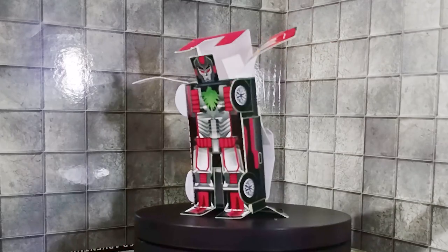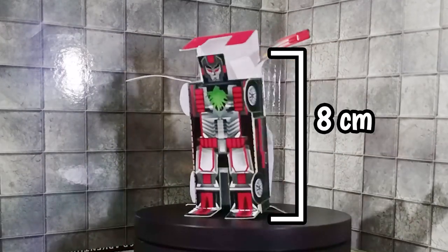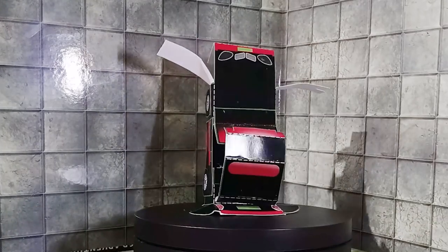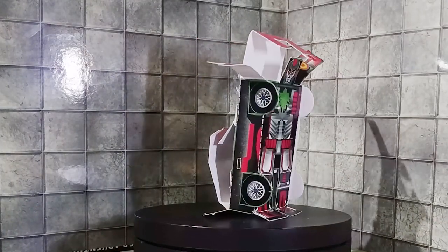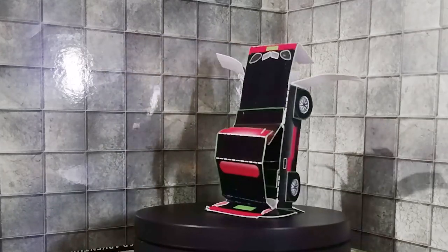And this is what Dilim looks like assembled. He stands at about 8 centimeters tall from the top of his head to his robot feet. I do enjoy his sleek black and red color scheme, and bro looks like a cross between Magneto and Megatron.